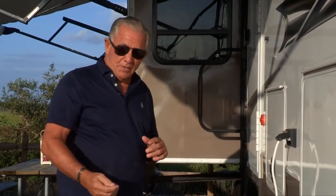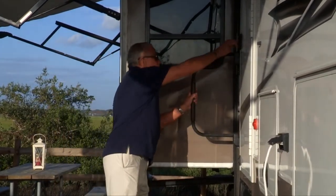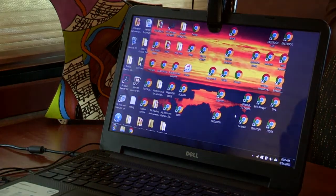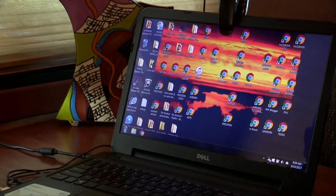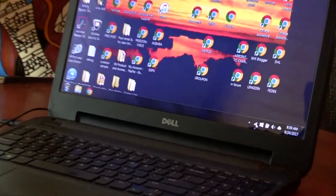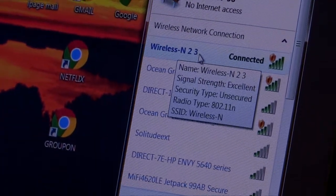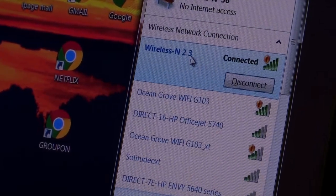Once we've done that, we're going to go ahead inside and connect it to the computer. Here's our laptop and we're going to look in the Wi-Fi menu. We're going to see Wireless N and go ahead and connect to Wireless N.